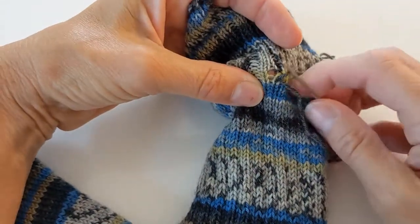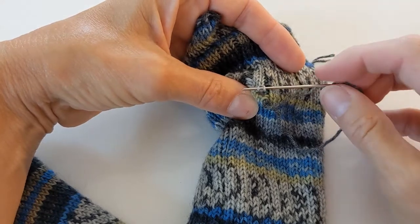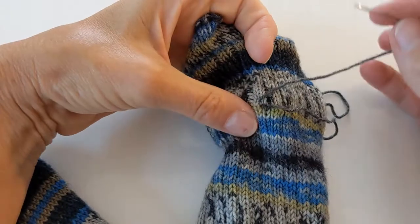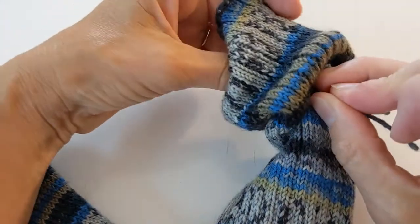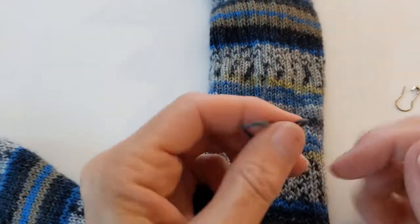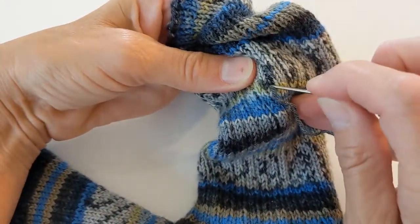I'm going to do a kind of duplicate stitch — I'll go into the stitch above, catching the two bottom legs, draw that through, and then come back down into my stitch and draw it through to the back. Then I'll take the other leg — the other end of the yarn — and also draw that one through to the back.